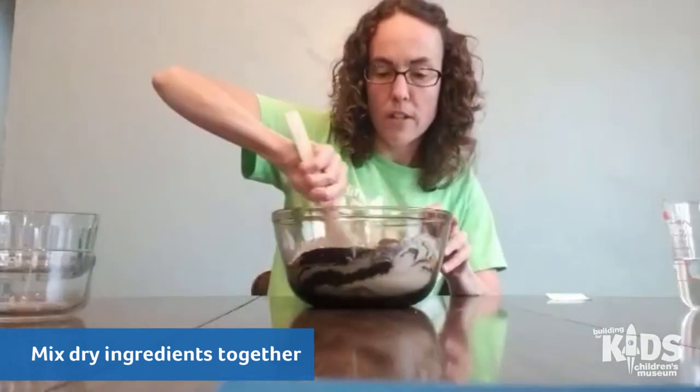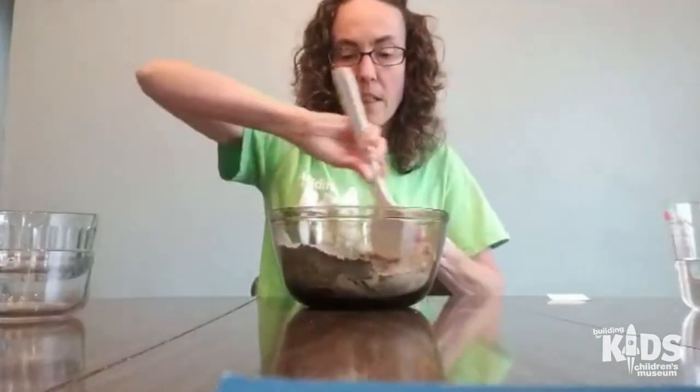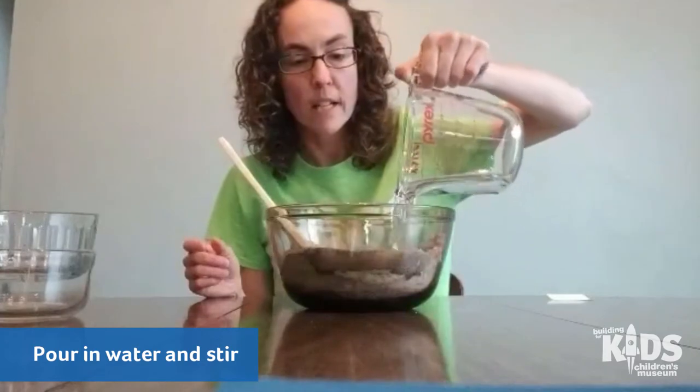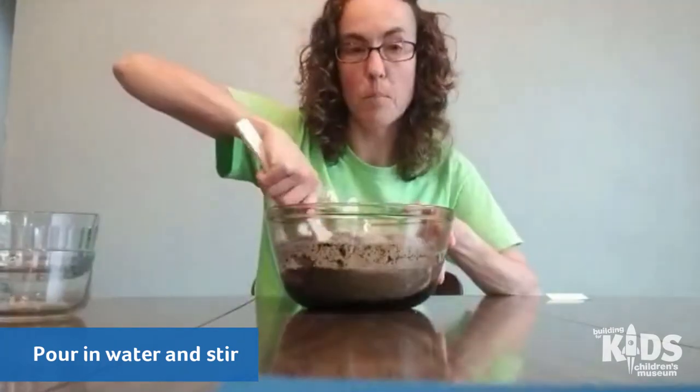So once you have all of these three ingredients mixed together — your coffee, your salt, and your flour — then you're gonna pour in your water and you're gonna keep stirring until it's kind of like a nice clay texture, kind of like play-doh too.